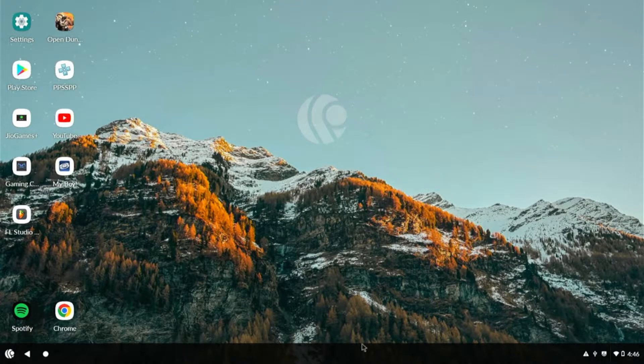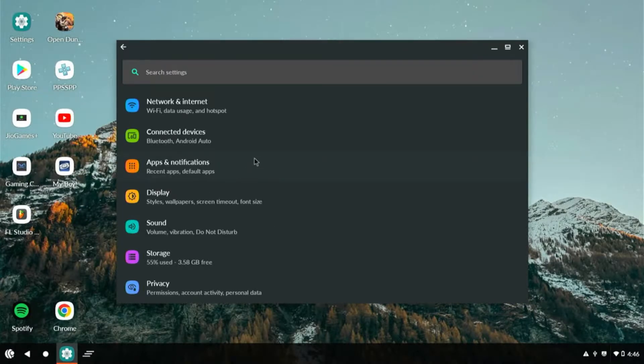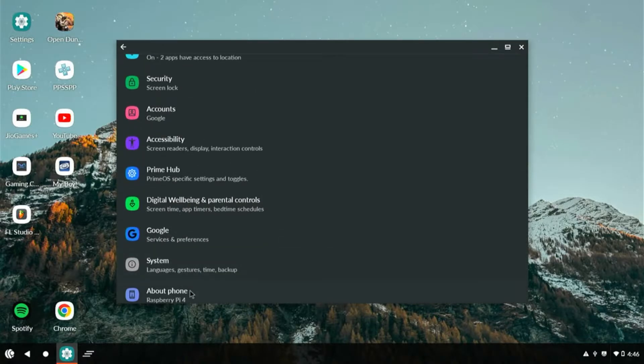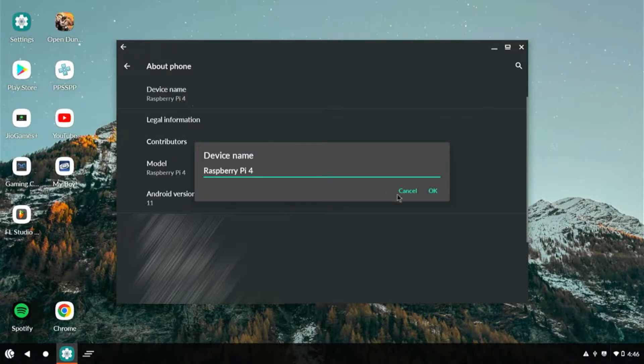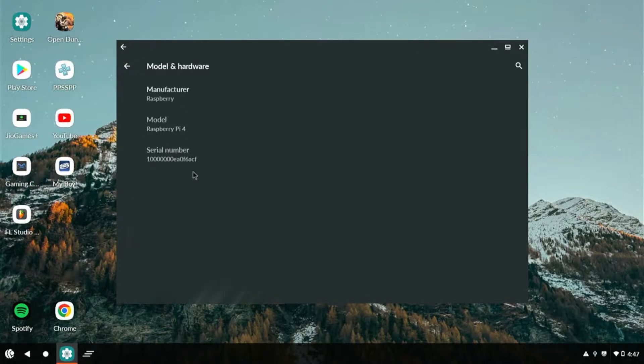Okay, this is Android on a Raspberry Pi 4. As you can see, there's a little Pi icon there. If we go to Settings, we go down to About — this is a Raspberry Pi 4. I know you could just change the name, but it actually is a Raspberry Pi 4.